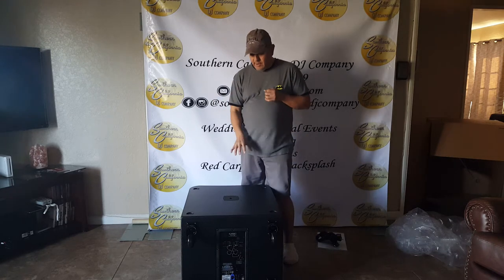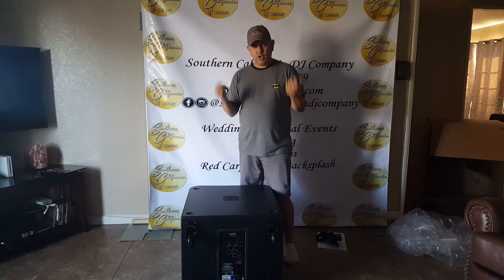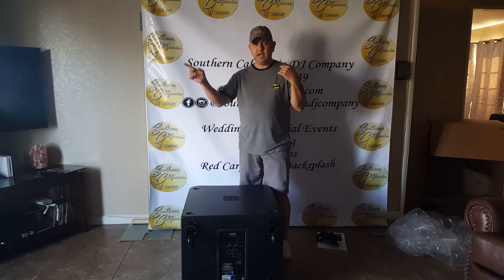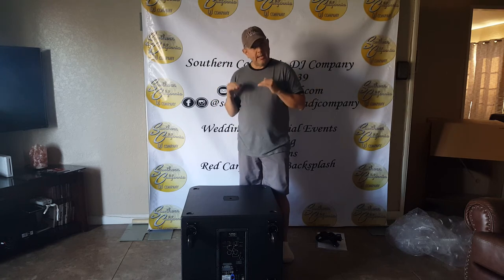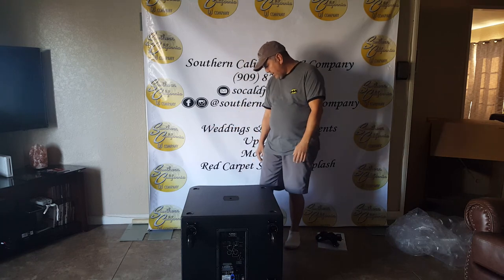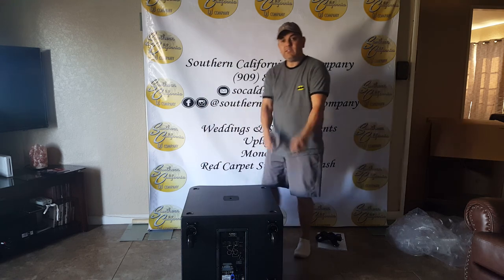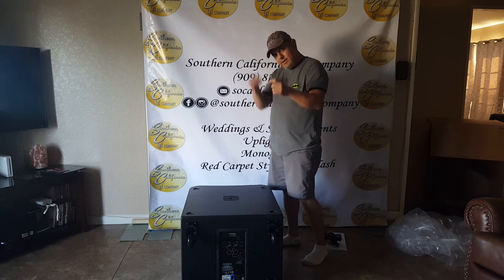Get yourself some QSC tops — top of the line. You'll present yourself well, they look good, sound amazing, and the reliability is there. When it comes time for the subwoofer, you'll have done several shows and events and can save up to invest in a really nice solid subwoofer. That's my recommendation. This is the unboxing of the KW181 from the QSC KW series. This is Luis El Milusos, Southern California DJ Company, for all your event needs — God bless, hit like and subscribe.